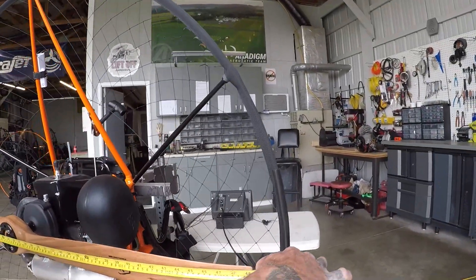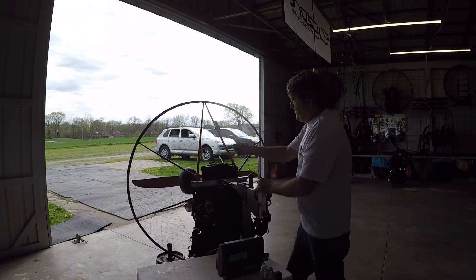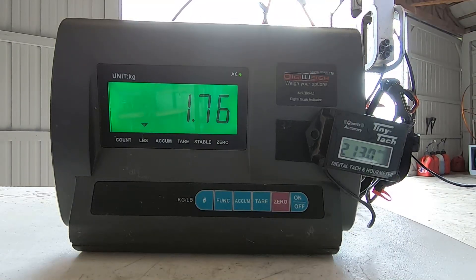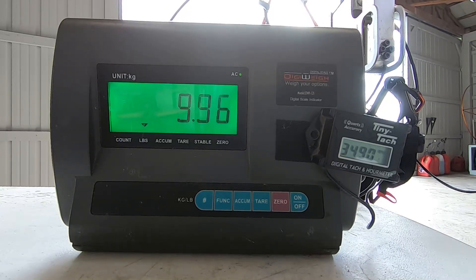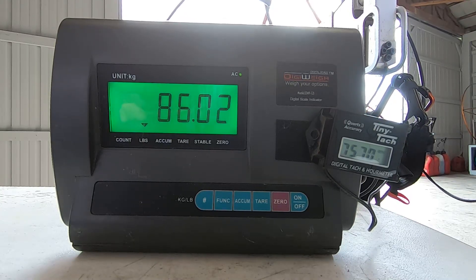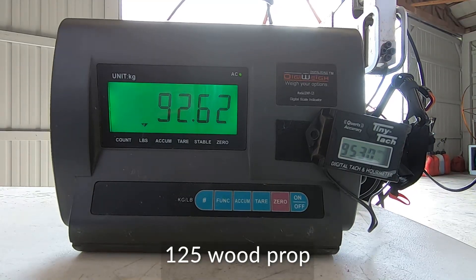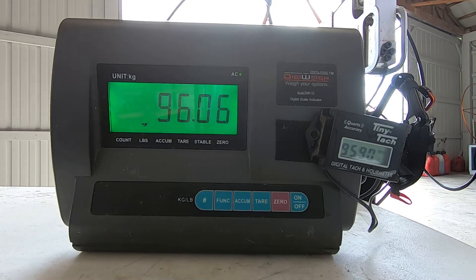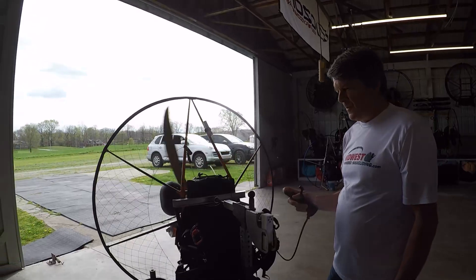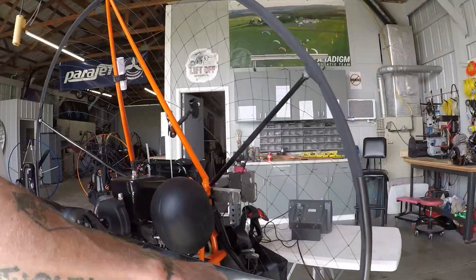Miniplane Top 80 with a 125 prop. Now we're going to change out props — I believe it's a Helix prop. It says it right there on it: 130.